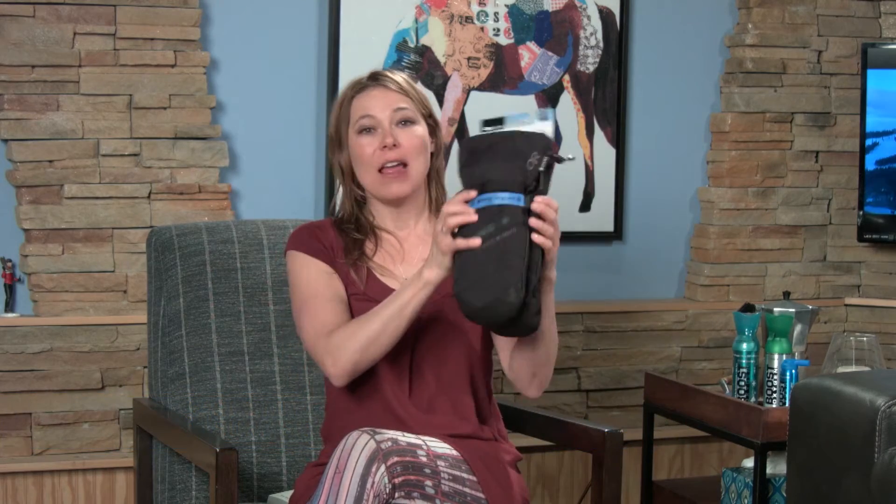We've got a great watch and win prize for you — I've got them right here. These are a pair of unisex extra-large outdoor resource ski or snowboard mittens. These are the Southback mittens.